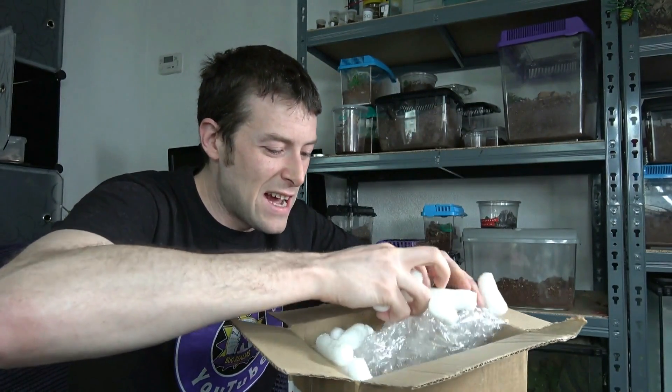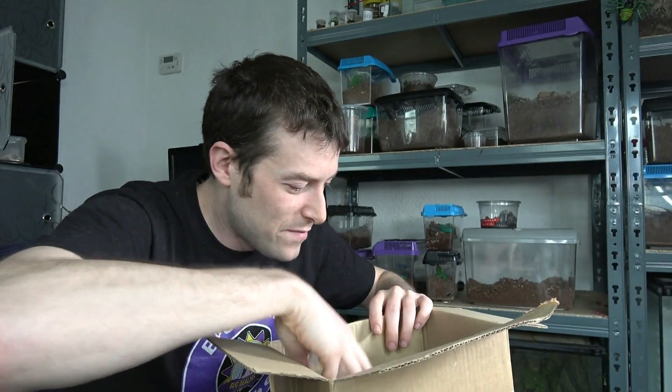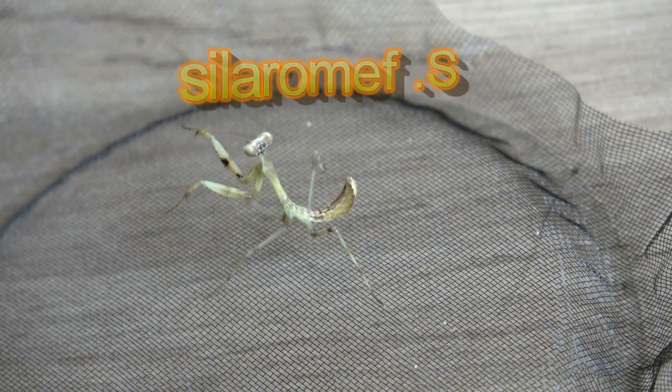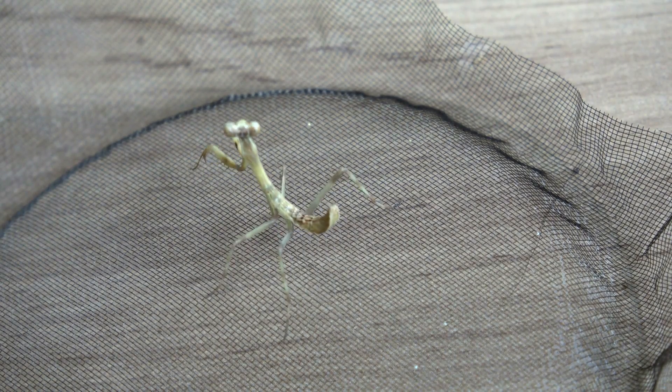Moving on to the next layer now. Next we've got S. femoralis. These tend to stick to the standard green colours. John from Nerd Room, who I mentioned before, did a video at the start of February of one of these feeding, so I'm going to go back and look at that video and see exactly how they look when they're older. I'm pretty sure they stick to their standard greens — so another awesome mantis.